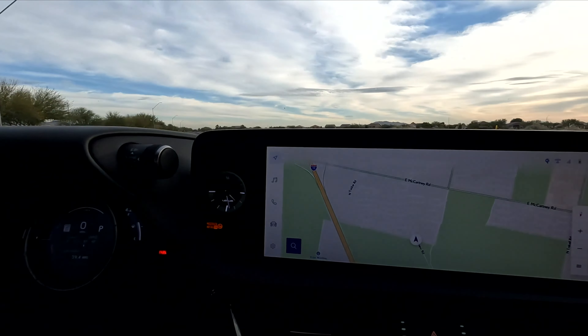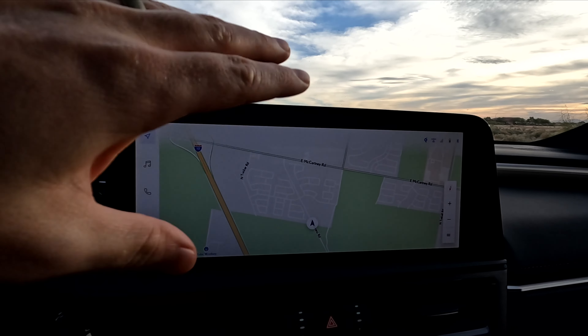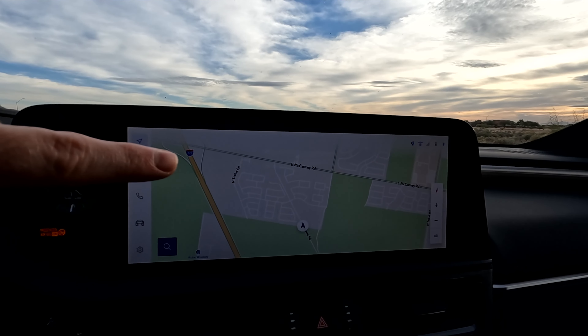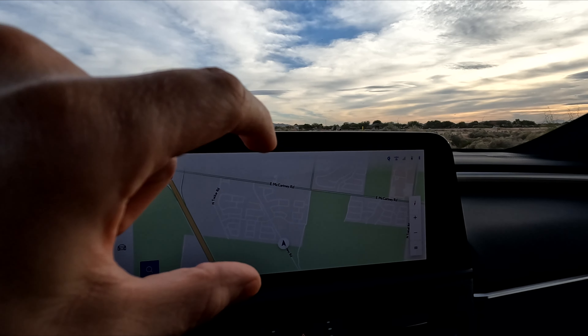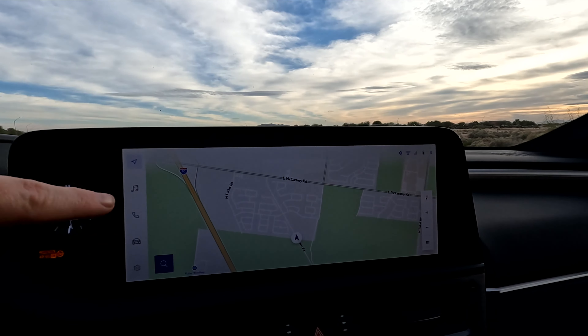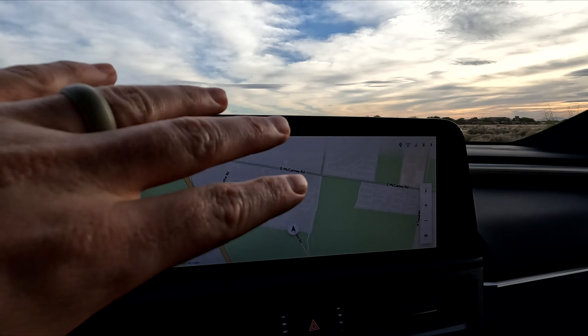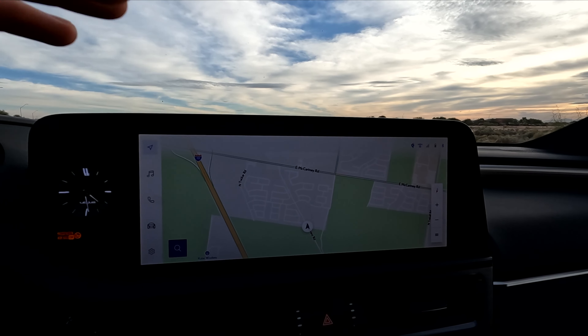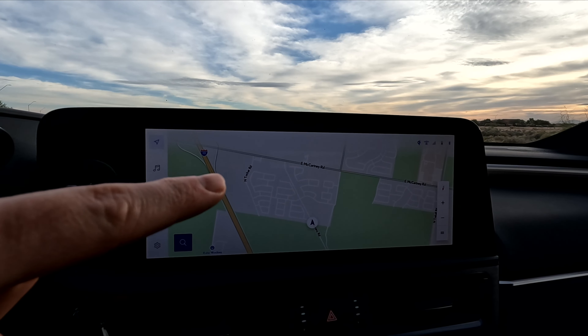Number five and the final point has to do with the 12.3-inch display. It is super nice — really responsive, clean, and clear — everything you could want in a screen. Where they could improve, and I see this on almost every Lexus and Toyota vehicle, is there's no split screen. You can't have half the screen show a map and the other half show your music. Whatever you click takes the whole screen. All they'd have to do is push an over-the-air update and you'd be good to go.